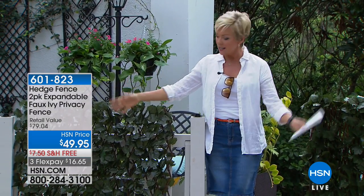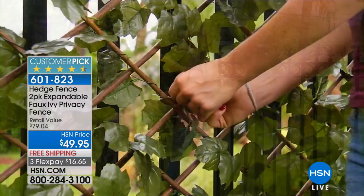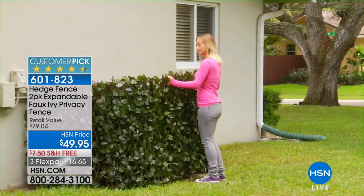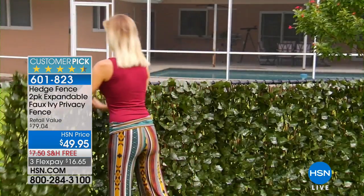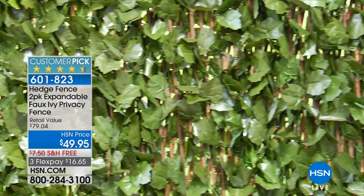You can see it looks like a fence, and it instantaneously has full bloom — it looks so beautiful. I love that this can add some privacy, covering up unsightly things like trash cans, AC units, and all that stuff. This fits over any existing fence, or you can put it in a space where you create the fence.